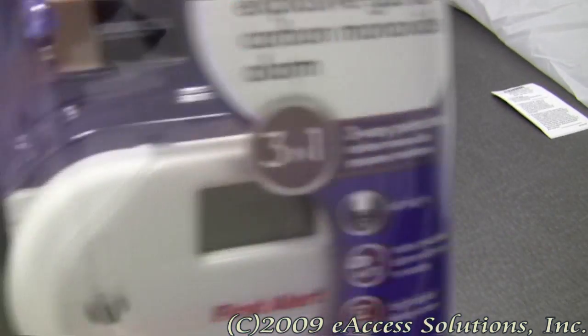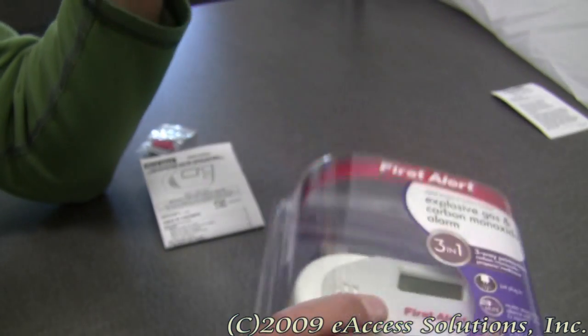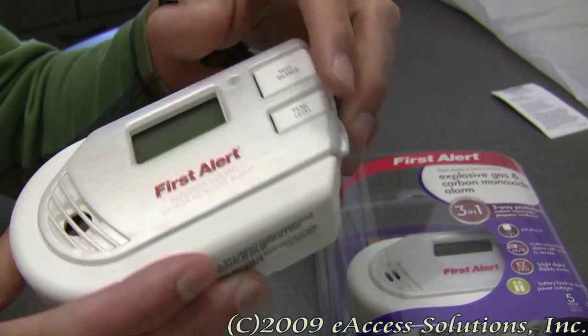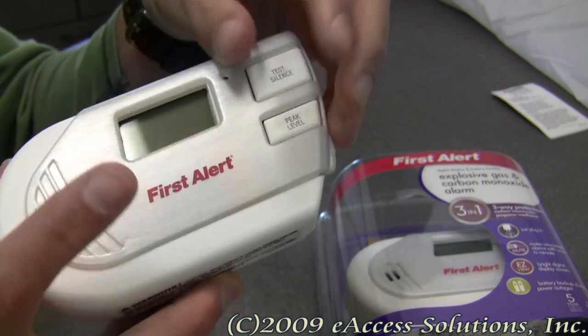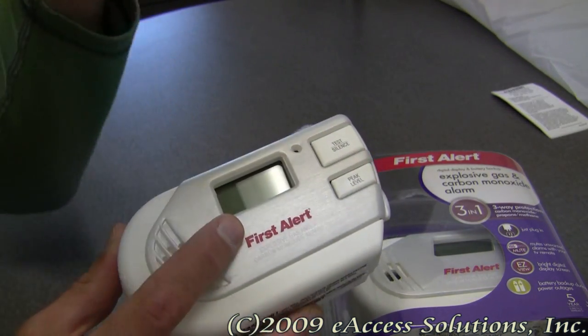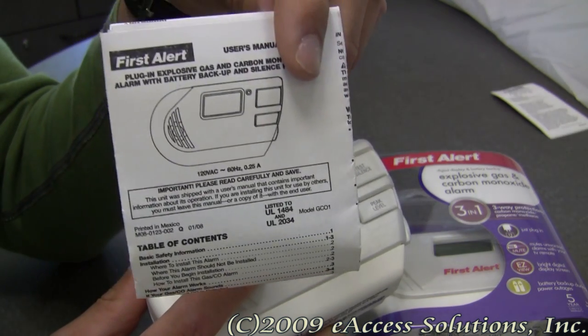What's included in the package: you get the alarm itself, the included 9-volt battery, some mounting hardware, and a detailed instruction guide for installation and placement.